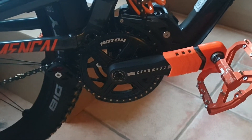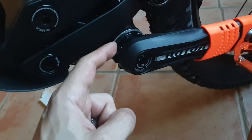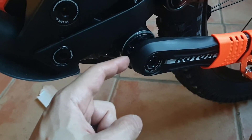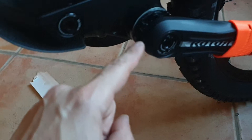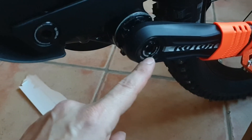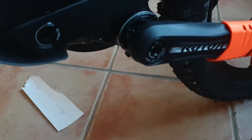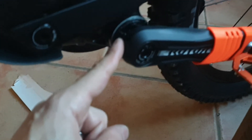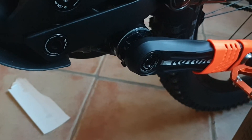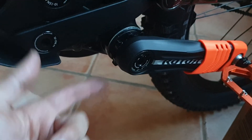Seriously, it should not fit like that. I contacted Rotor before doing this and they said it should have a tight fit and that I should go ahead and hit it with the mallet. On the other side it was the same story — I had to apply so much force to make it fit. I think the tolerance for these parts is too small, so the manufacturing is not optimal.